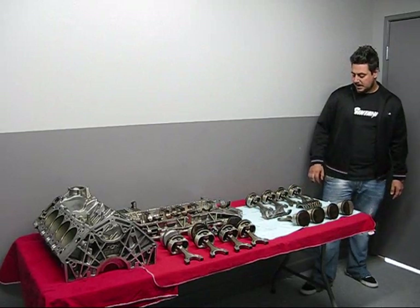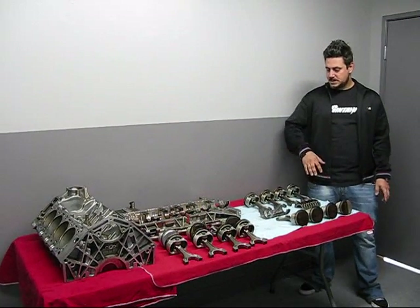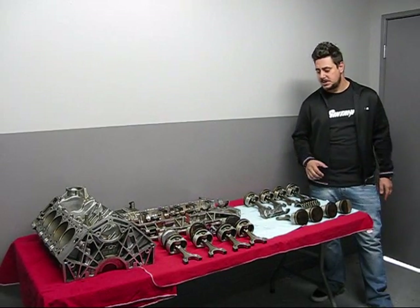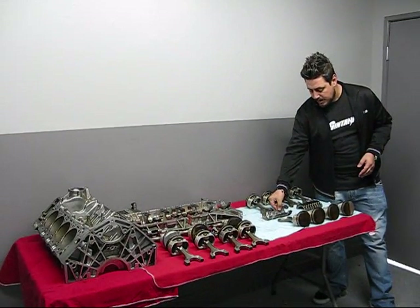Hi everyone, my name is Alex from Nantoni. We decided to make a short video clip to better explain the problems with the main bearings and the rod bearings in that S65 motor. We know there have been a lot of questions and concerns, and people wanting us to post some pictures, but I think doing it this way will help better explain to you guys what's going on in these motors.